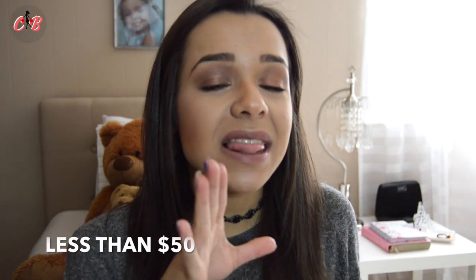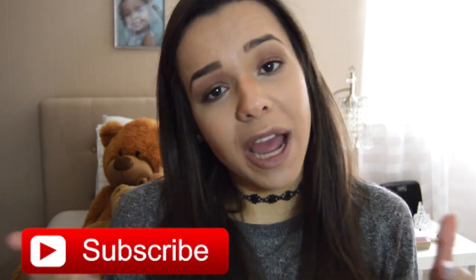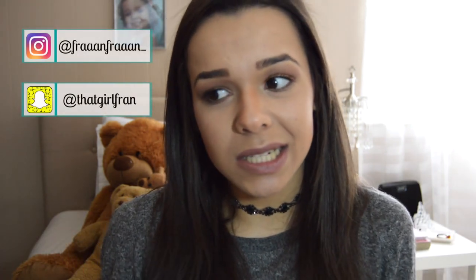I spent only less than $50. Let me know if you want to do it, let me know if you will be doing it — comment down below. Like this video, subscribe to my channel, I'll leave my social media on the side. Share this video with your friends and family. So let's get started.